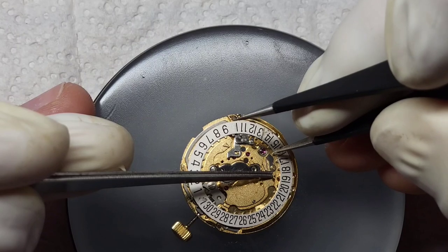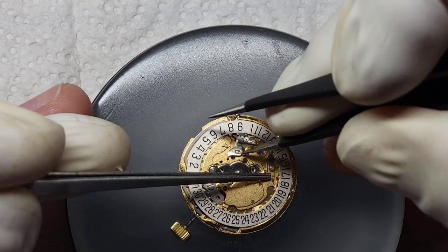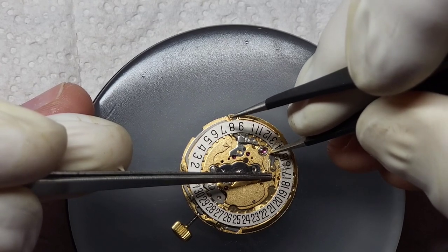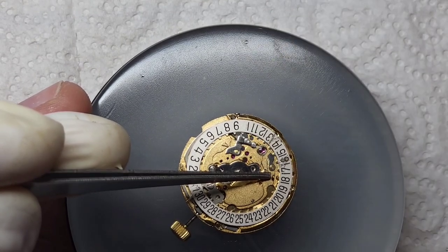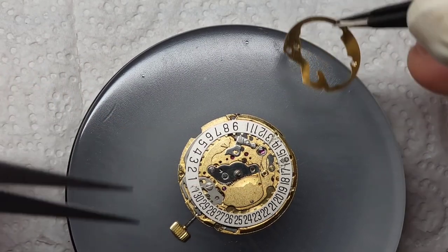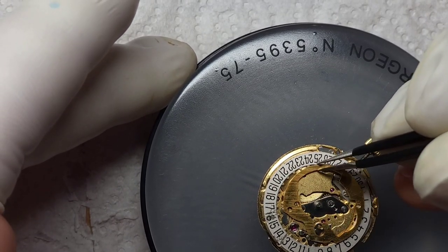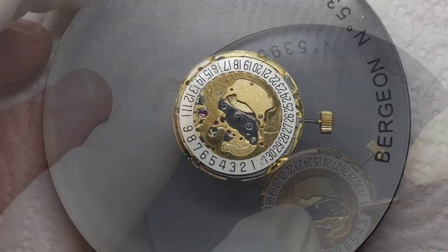The Dreyfuss family still make watches under the name Dreyfuss & Co — more exclusive watches, a higher-end version. It is still a Swiss-made watch and they are still sold in the UK with a head office in the UK, but it is now a wholly Chinese-owned company, as is the same with a lot of things like this.